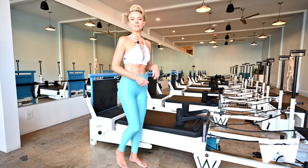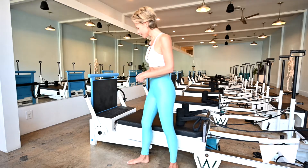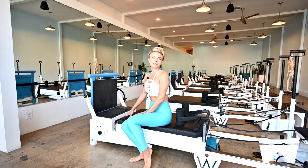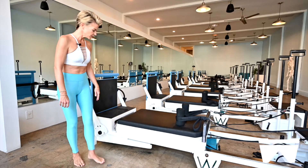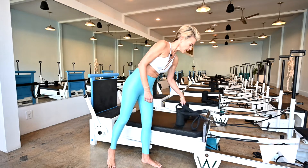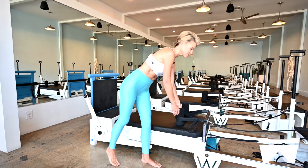And this is the reformer portion of the machine — you'll also hear it referred to as the carriage during your classes. It has color-coded springs at the front, and you simply loop them on and off, and we'll let you know what the appropriate resistance is for the exercise. If we do ask you to stand on the machine, you want to stand on this stable surface rather than on the rolling carriage. At the rear of the carriage, you're going to have long and short loops, and we'll let you know which one to grab for the exercise.